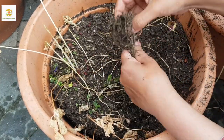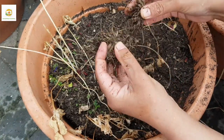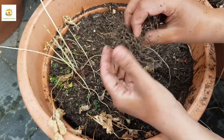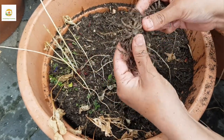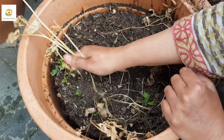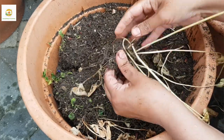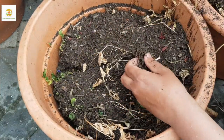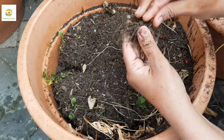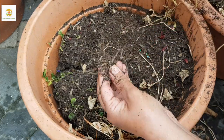If you have any experience growing ranunculus or anemones in the ground, or if they can be left in the ground, please let me know in the comments. I would love to leave them in the ground if they can survive the moisture, but I'm really skeptical because they don't like moisture and we get lots of rain. Maybe I can only plant them in containers and enjoy their blooms for a couple of weeks.